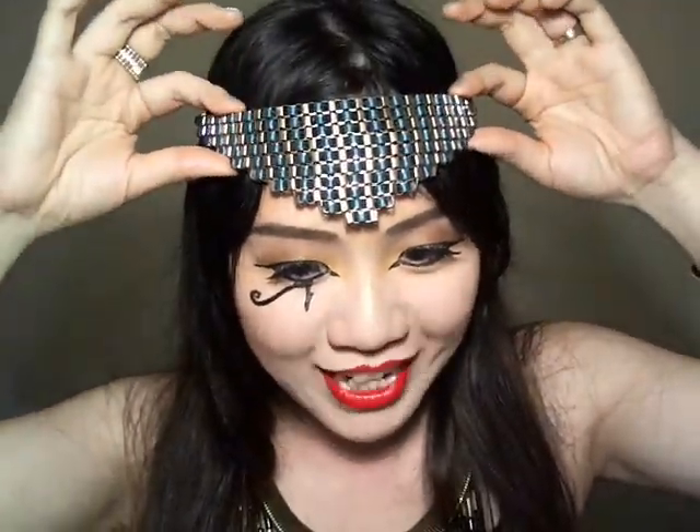Hi! Today I'm doing this sort of Cleopatra, Egyptian Queen makeup. I think it's great for Halloween. I don't have the straight bangs right now so I'm just kind of faking it with this huge necklace right here.